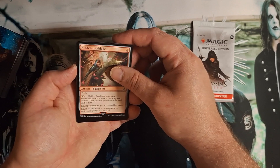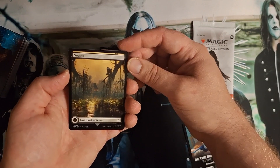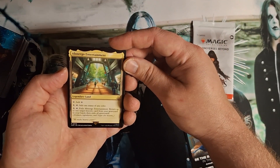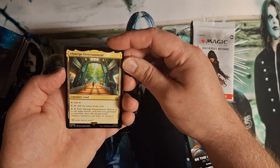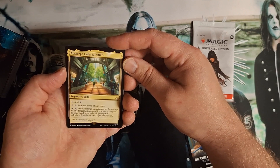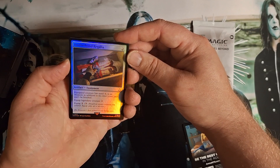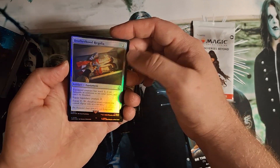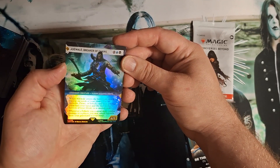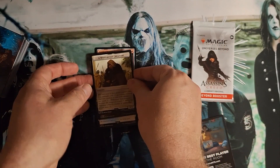Assassin's Creed Beyond Booster. Hidden Foot Blade - oof, that would be nuts. The gauntlet, the bow, there's a swamp - it's gonna get wet. Return it from her graveyard to the hand for three and tap it - that seems like a little much, and you have to exile it. Brotherhood Regalia, there's a foil. Ardenwell, Breaker of Chains, and a mysterious creature. If you guys like this, subscribe.